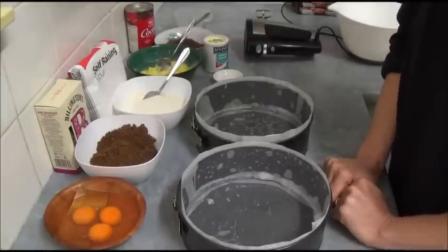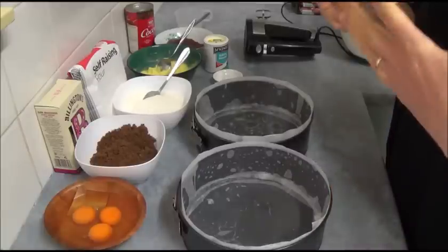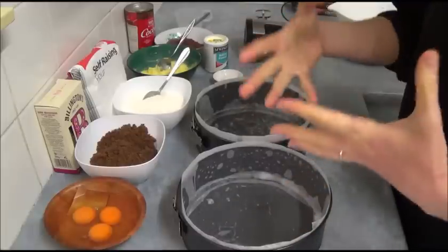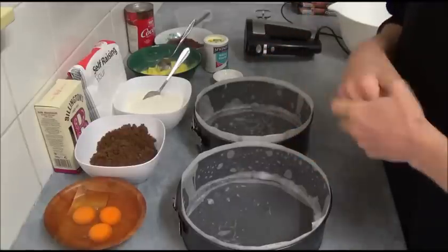Hello! I'd like to make today a cake which is great for various occasions. It's great for Mother's Day, for child celebrations, for birthdays, and especially for Father's Day because it's a great type of chocolate cake.